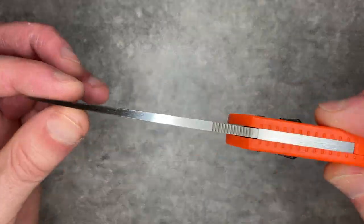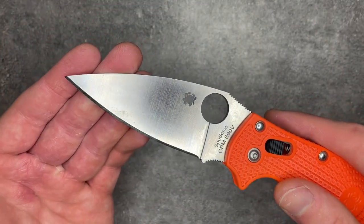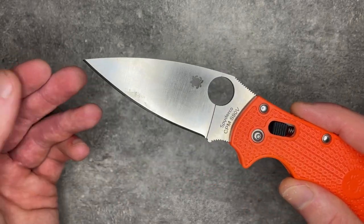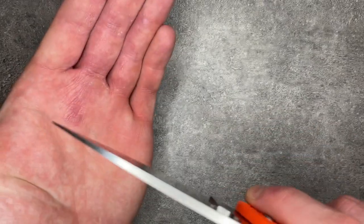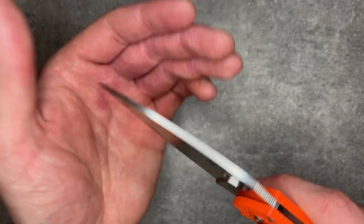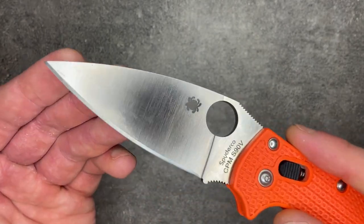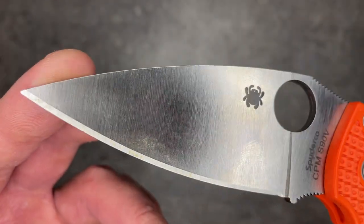Blade stock is 125 thousandths. One of the big differences between this and a lot of other Spyderco knives is this is sort of their leaf-shaped blade profile, rather than a dropped leaf like you get on something like the PM2. This is a more neutral leaf, a bit more spear-pointy, with your tip a little bit below your pivot. There's not very much distal taper, meaning the blade stock stays about the same thickness the whole way out.